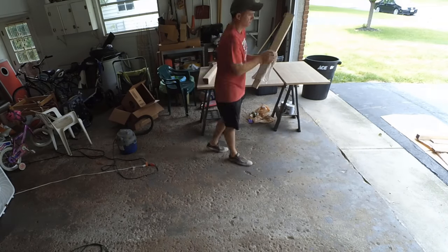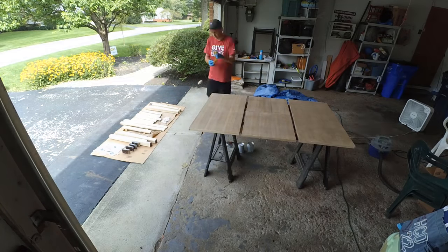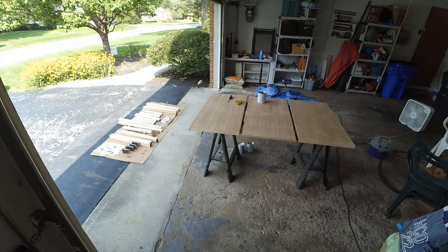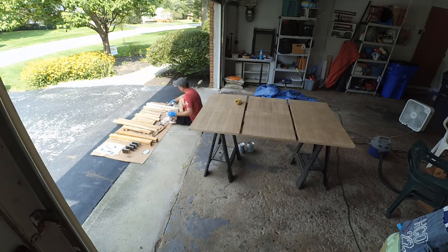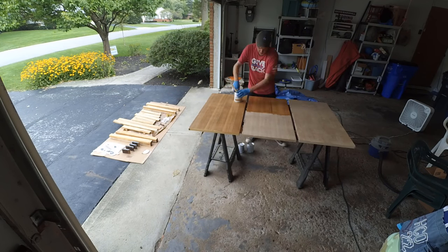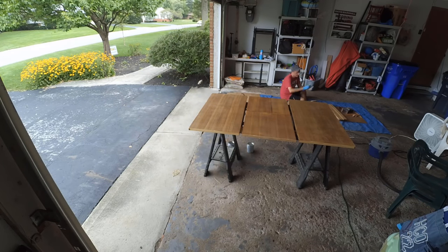Next, I just dusted everything off with a regular shop cloth and then went over it with a tack cloth — a cloth with some sticky material in it to get all that dust off, because you don't want any of that in your finish. Then I put on a conditioner, and that conditioner just gets the wood ready so that the stain goes on a little more evenly and you're less likely to get splotches. I wasn't entirely sure it was necessary, but this is my first time and I really wanted to make sure I did it right. I think this step helped.